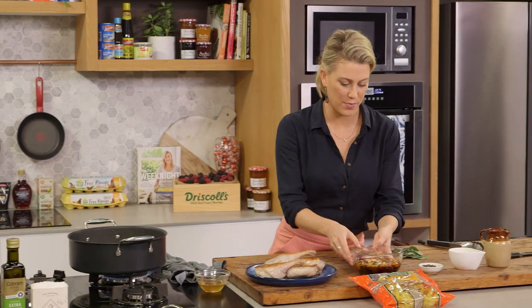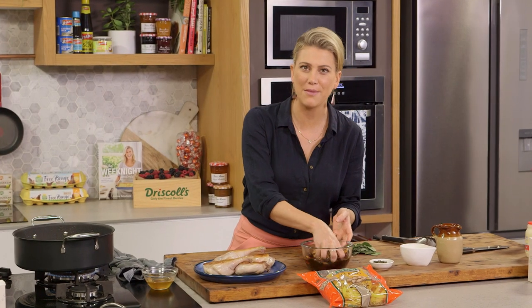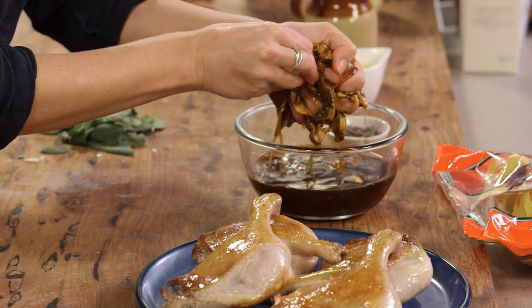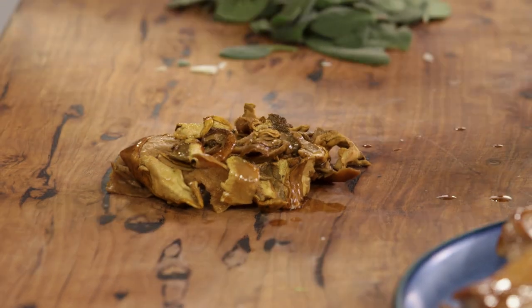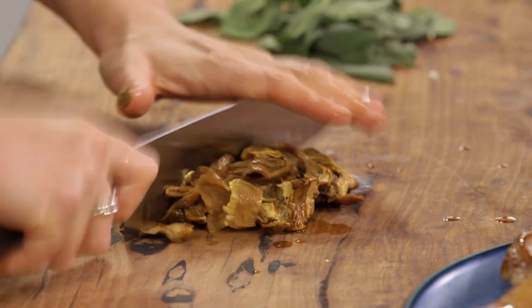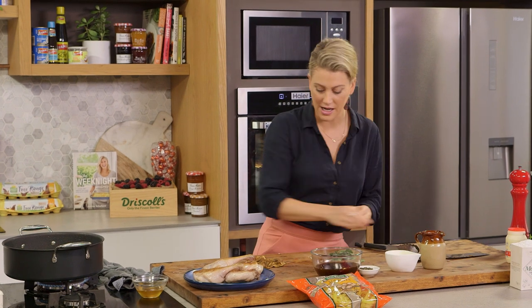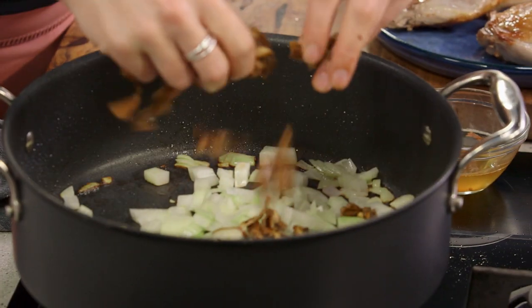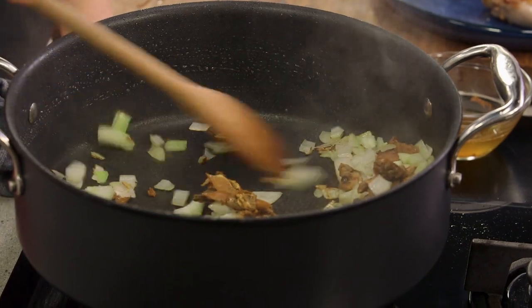While the onions are sweating off we can prepare our mushrooms. These are beautiful porcini mushrooms. They come dried and you do need to rehydrate them in some water — you can see it makes an instant mushroom stock. Just run your knife through them three or four times. It doesn't seem like that much mushroom for four legs of duck, but there is so much flavour in them, so that is plenty. This can also go in with our onions, and then we'll give that a stir just to soften and warm through.